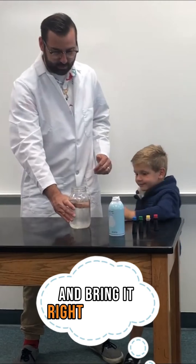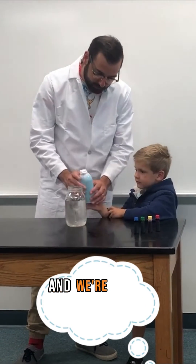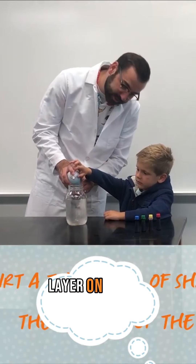Let's grab that water, Declan, and bring it right over here. Then we're going to get the clouds. This is the shaving cream, and we're first going to spray a thin layer on top of the water.